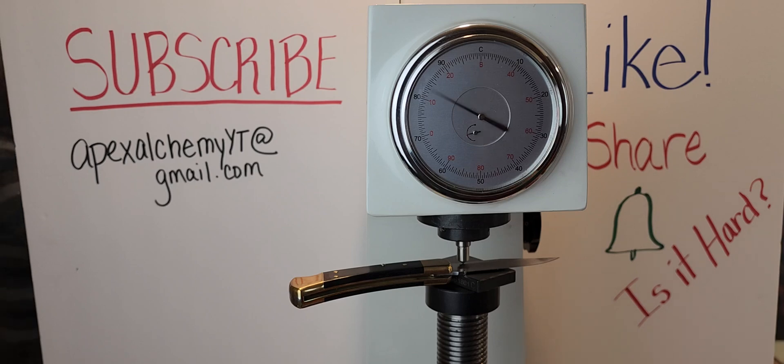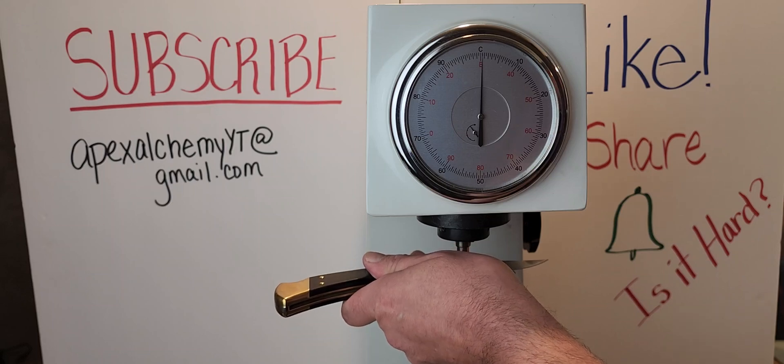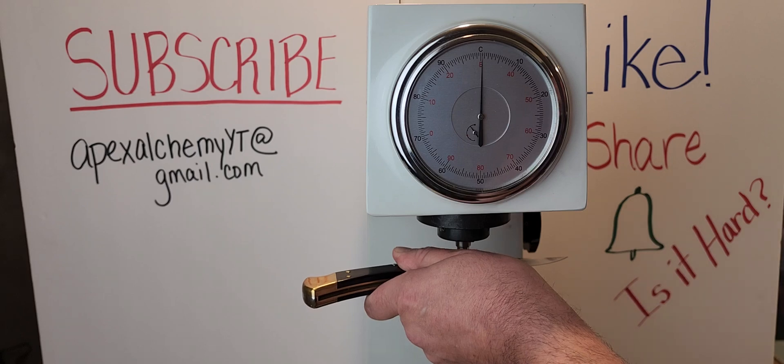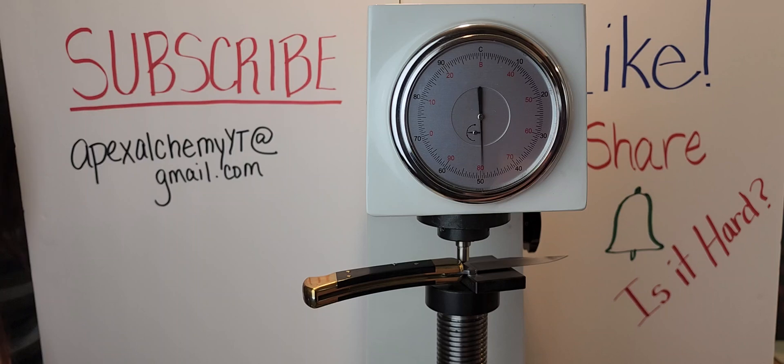First poke. Looks like you might be right — though you can't really go by that alone, we've seen some crazy results. Second poke: 59.5. This is the 120th anniversary Buck 110, but it does not have a ball seat treatment, or at least doesn't advertise one. So this is just a standard 420HC. That's 59.5.